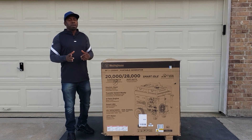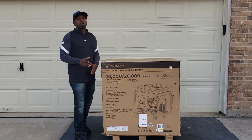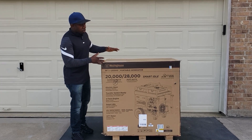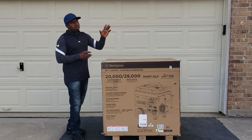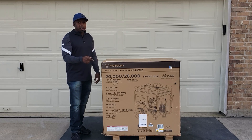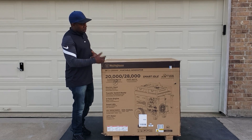Hey guys, welcome back to Gavin's Garage. Today we got the Westinghouse 28,000 watt — 20,000 running watts and 28,000 peak watts. I can't wait to test this generator. I gotta hook this up directly to the house. The RV doesn't even have enough power to even stress this thing out. So I'm gonna do an unboxing today and then we're gonna do the load test and all the other stuff on the house.